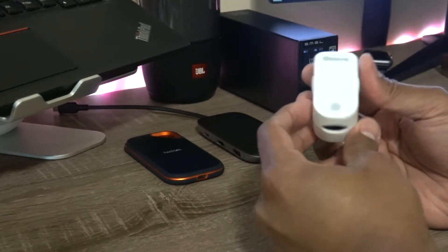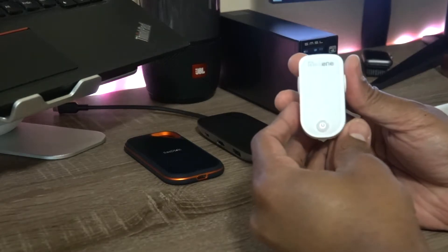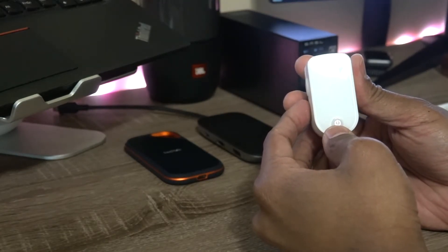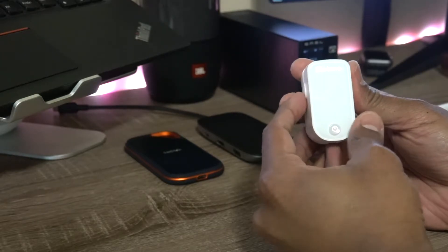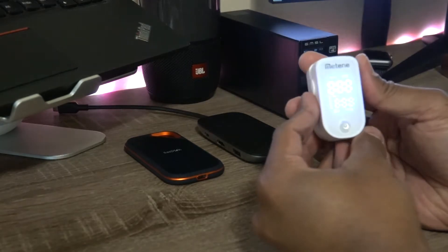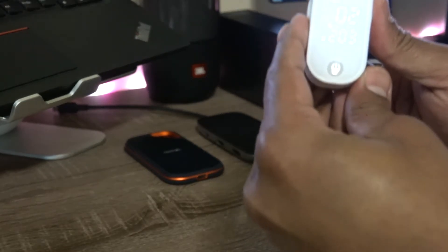It's very lightweight too. It has just got a power button on the front and a display which is not visible — unlike other oximeters available in the market. That's one thing I liked a lot.